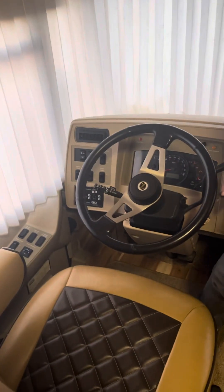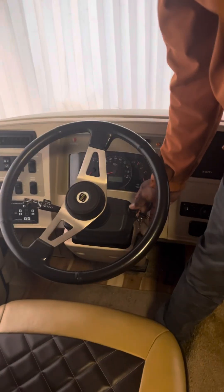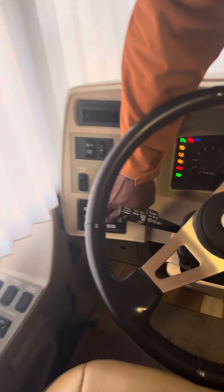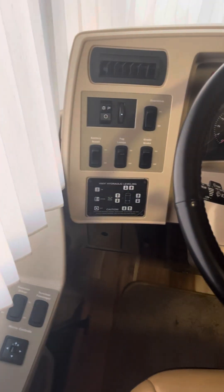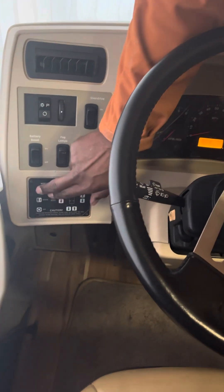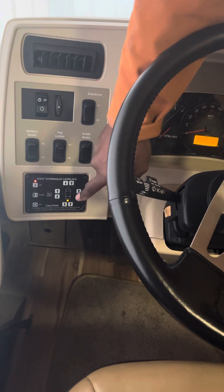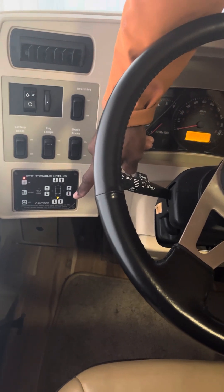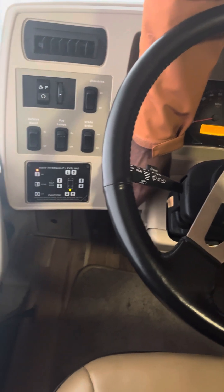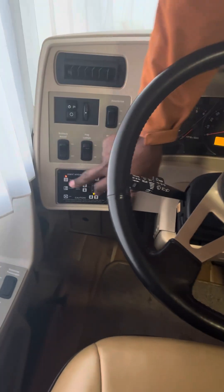Turn the engine forward, and that's when you're able to turn that on. It's letting you know that you're off level in the back, so then you would start messing with those buttons to get it right.